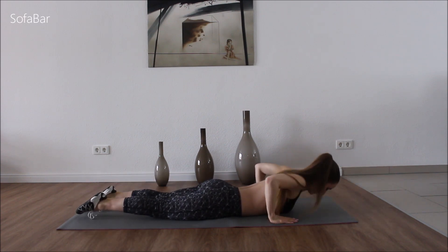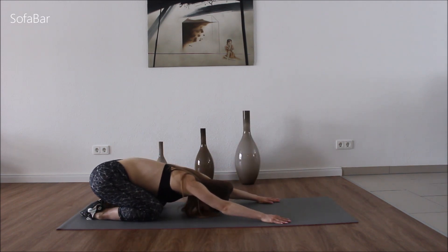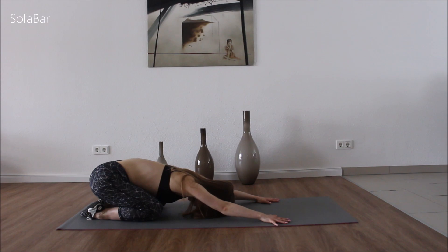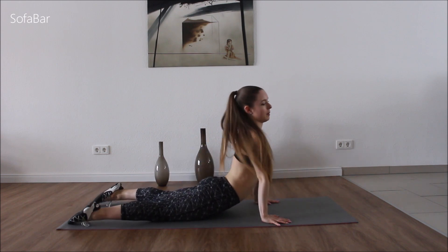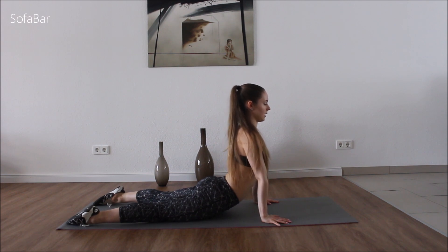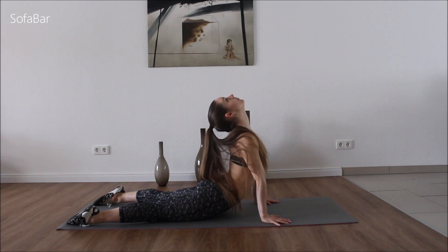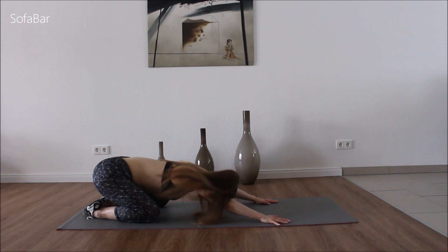And good. Stretch it out. Now we're going to stretch our whole body because we worked so hard. Come to up dog — we're going to stretch our stomach. Hold here. You can lay your head back if you want. Good. We'll do one more child's pose.